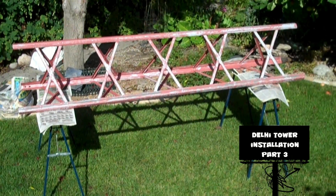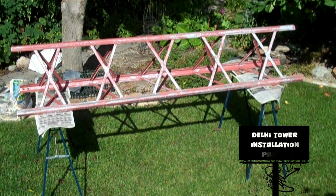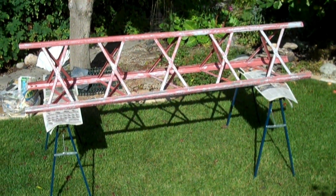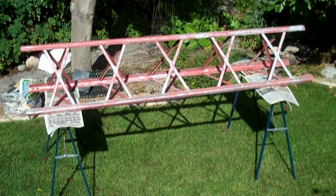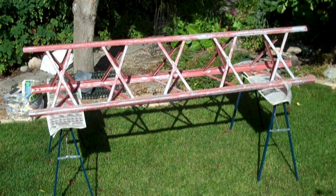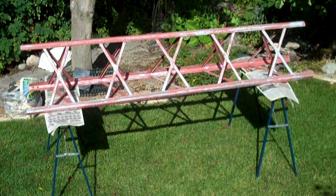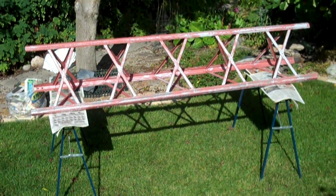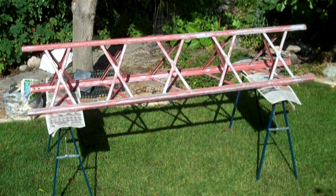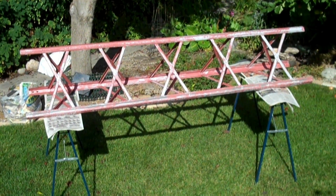Here we are again, ready to clean up the mess that we're in. As you can see, I've got a section of tower here. I've got some bare metal, I've got some primer, and I got some rust paint on top of that. It's all patchy and I've cleaned up all the loose garbage. So I am going to attempt to recover what I've got here.